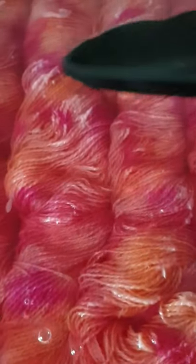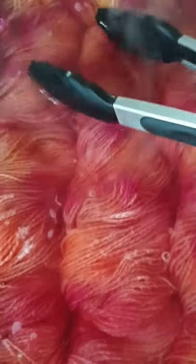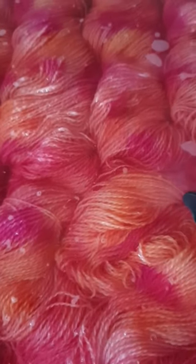That water is getting clearer. You can see there's still some pigment in it so I need to leave these to cook until all of that water is clear. If you've followed me for a while, you know I reserve that acidic water once it's cleared and reuse it — once it's cooled I store it in big five-litre containers and reuse it as many times as I possibly can to conserve water. We're going to leave this to cook a little bit longer and check back shortly.